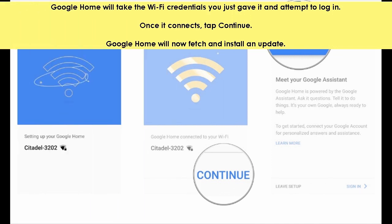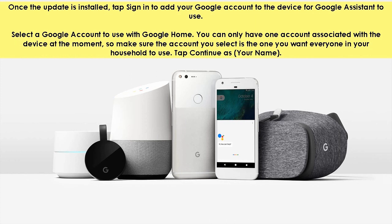Google Home will take the Wi-Fi credentials you just gave it and attempt to log in. Once it connects, tap continue. Google Home will now fetch and install an update. Once the update is installed, tap sign in to add your Google account to the device for Google Assistant to use.